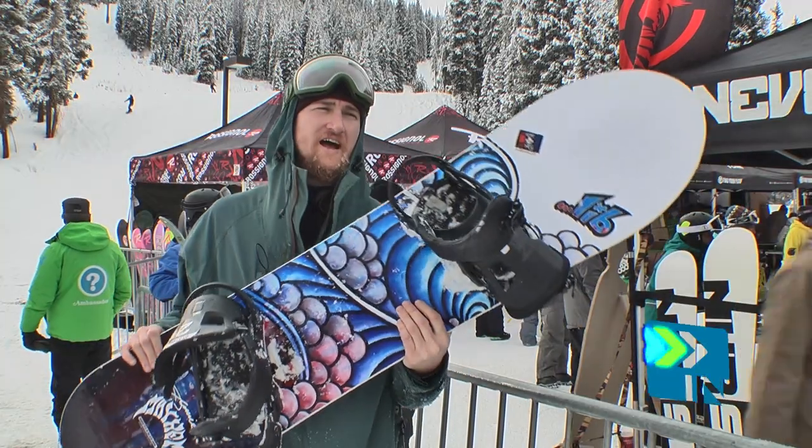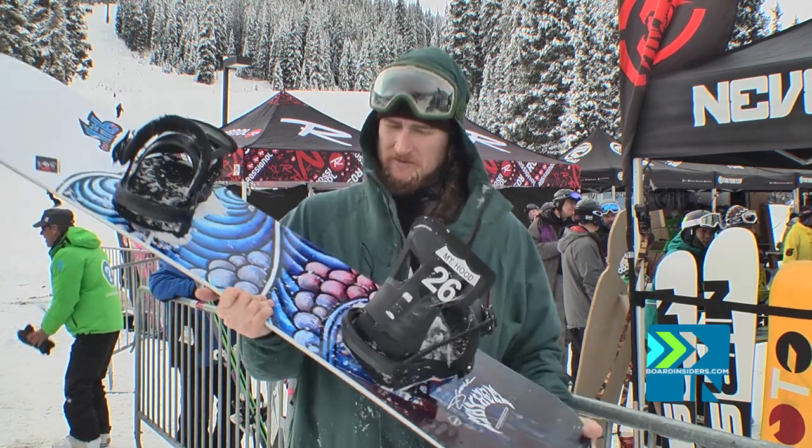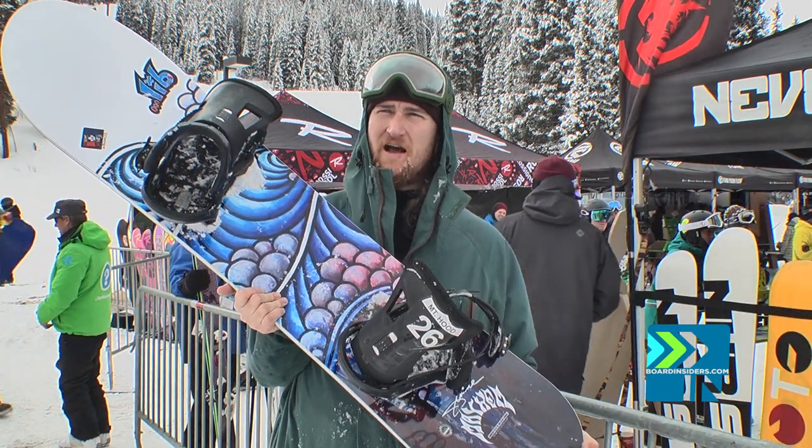This is Blingwall from Board Insiders. This is my first SIA demo day. I'm really excited to be here. We have about 13 inches of snow out there hidden around in pockets.